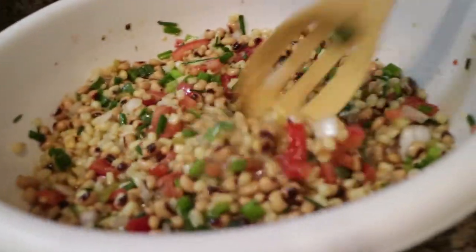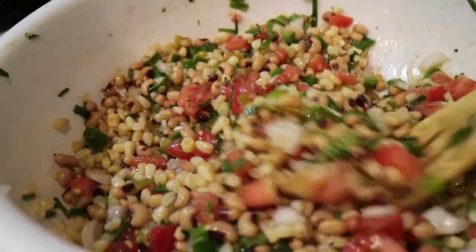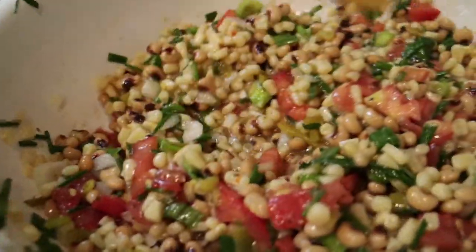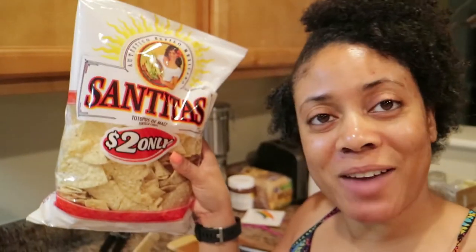All right guys, I just finished making the Texas Caviar. As you can see here, we've got the finished product. Basically, all you're going to do is mix everything up after pouring it all in the bowl — make sure the dressing is fully covering all of the ingredients. Then put this in the refrigerator for two hours to marinate. Make sure it's nice and chilled, and then you just serve it with the chips.